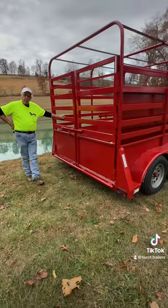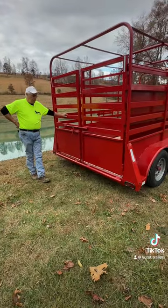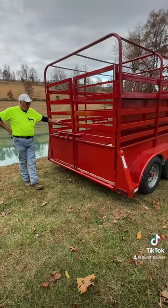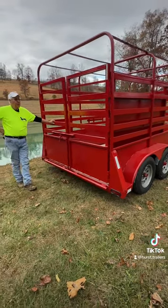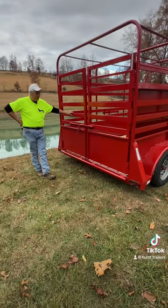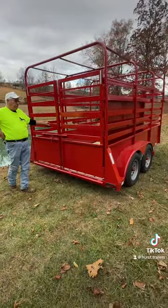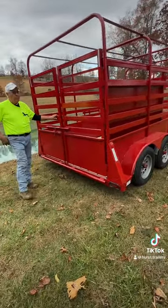We farm every day and use trailers ourselves. I just built me a brand new one of these right here and plan on pulling it. We started out with the same dimensions as before — it's a 6'6 by 12. The other ones were 6 by 12, and these are 6'6 by 12.